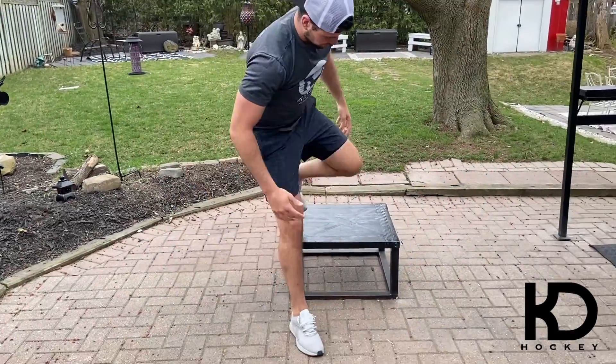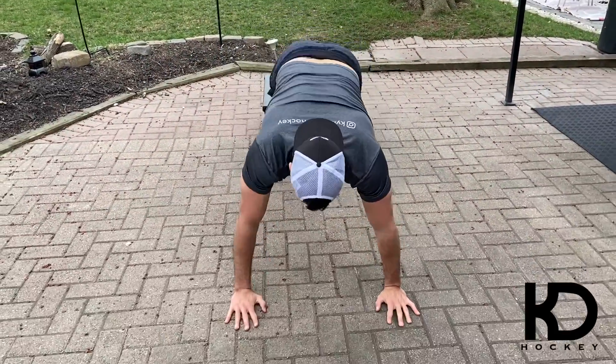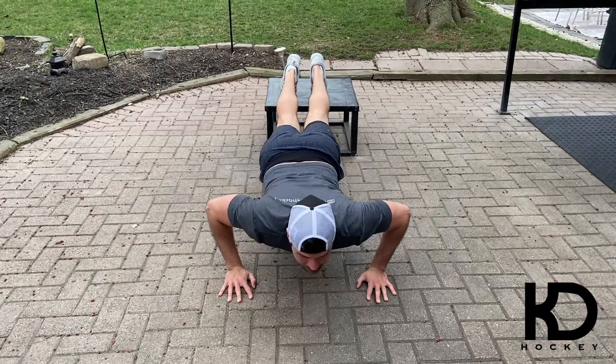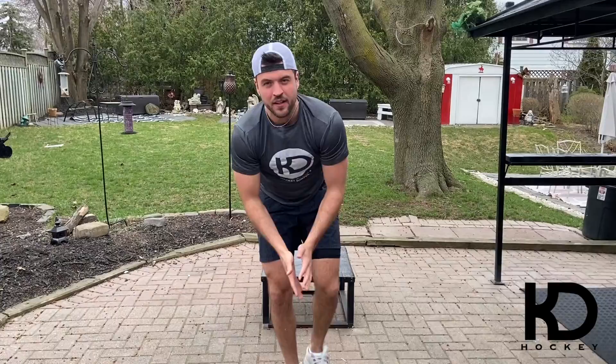And now we're going to go to decline. Push-up complex — enjoy.